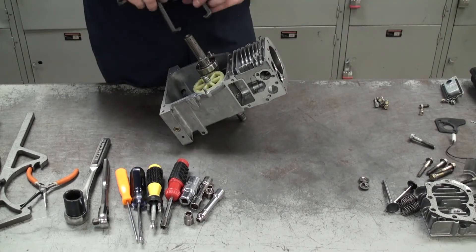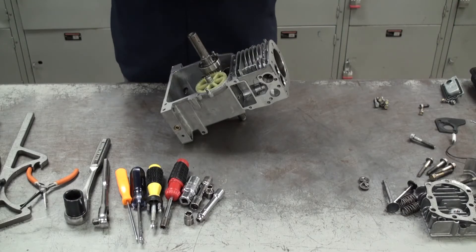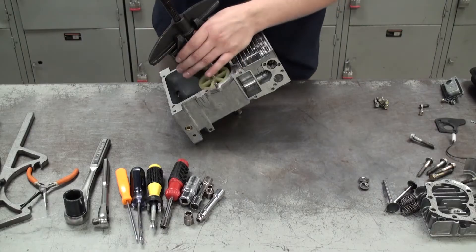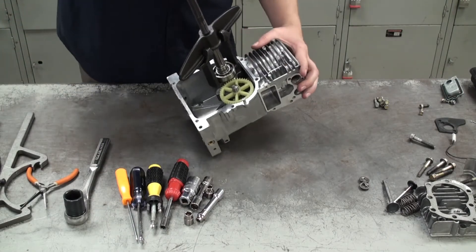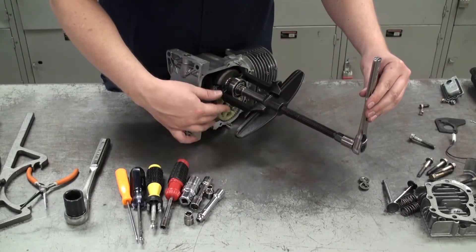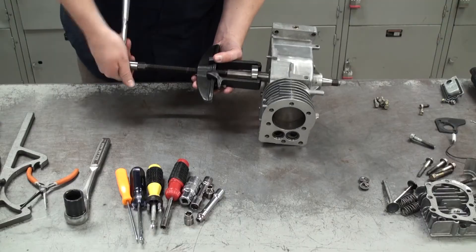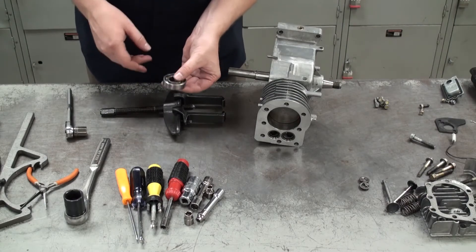To get the bearing off I'm going to use a puller — it pushes down on the crankshaft and pulls back on the bearing. I'll use a socket wrench to turn the shaft that pushes down on the crankshaft while the arms pull back on the bearing and slowly slide it off. Once the bearing gets free, the tool will loosen itself and you can freely pull the bearing off. Give it a good couple of spins to make sure it's in good working condition.